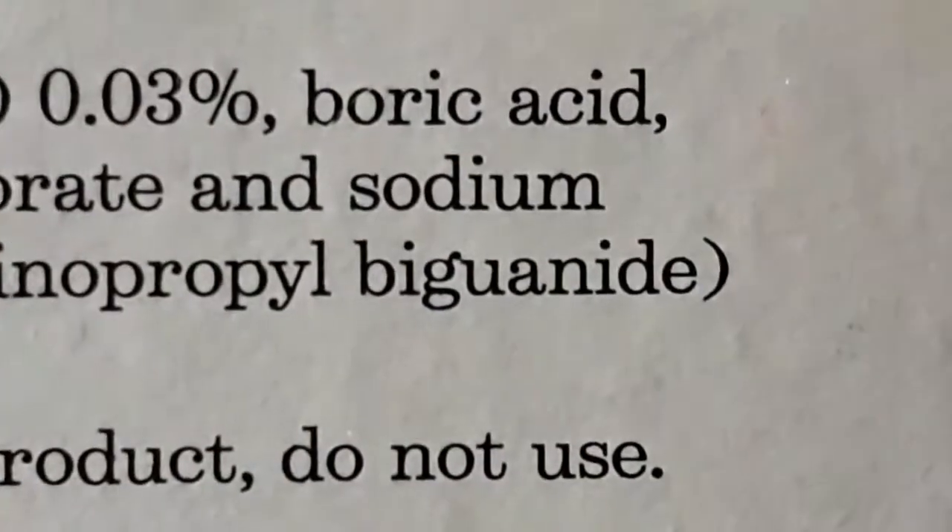If you don't have activator, you can also use lens solution, but it should contain boric acid.